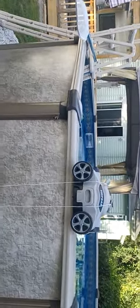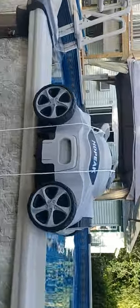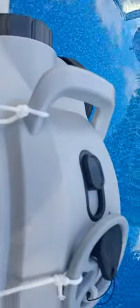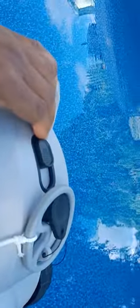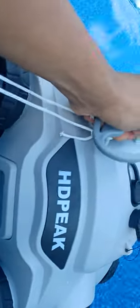All right, everybody. Now I'm at my pool. I'm going to give this thing a try. Turn the power on right here. Drop this bad boy in the pool. There we go. Put it right in there.